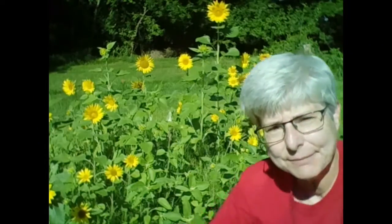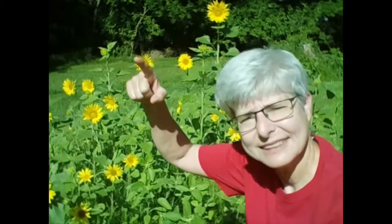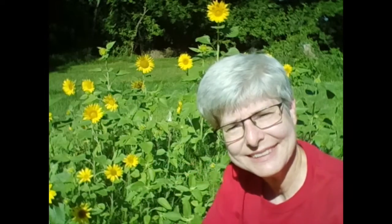Do you notice that the sunflowers are all facing the same way? They're all facing the sun. That's right — they're facing east in the morning. So they say, good morning, sun.